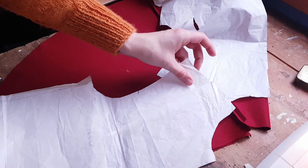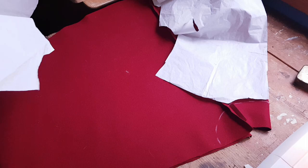Using a base pattern I draw out my neck hole, and luckily remembered seam allowances.